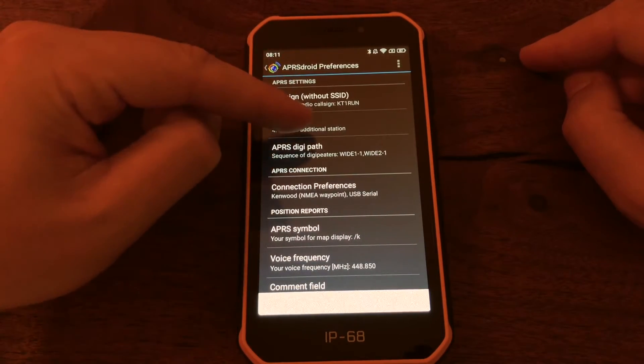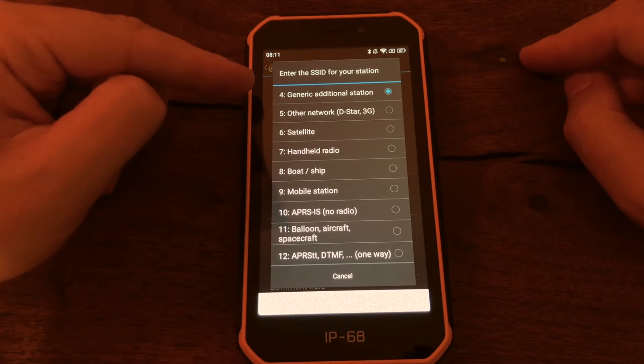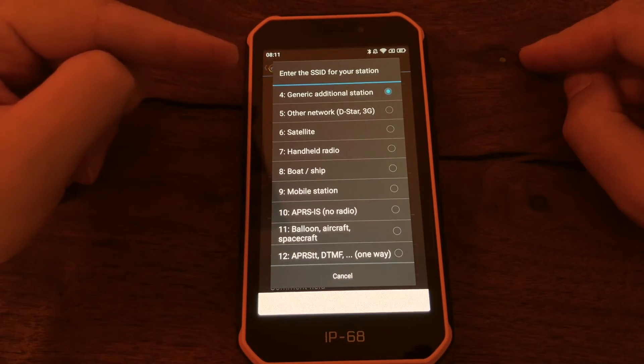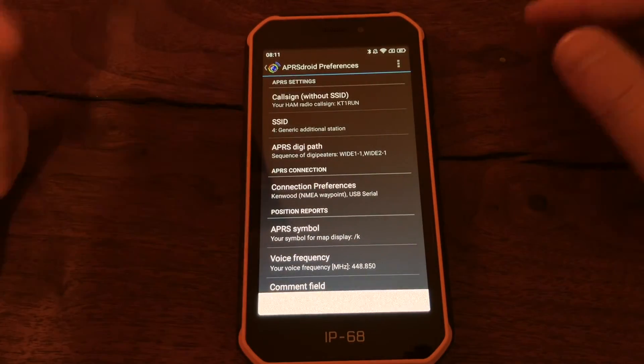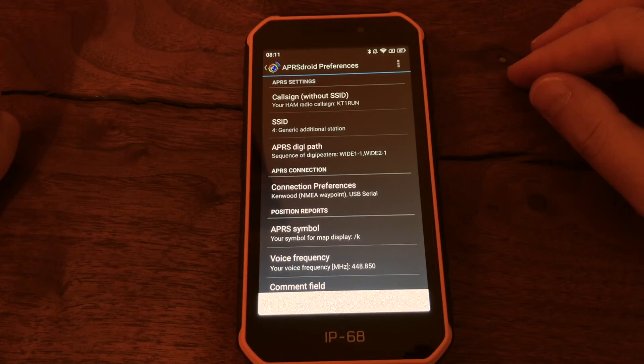For the SSID, what I'm doing is setting it to the same SSID that I have configured for my Kenwood radio, which is KT1RUN-4 — which is mobile — and I've set it here as well. There really isn't anything else to it, so I hope you guys enjoyed this video and this quick demonstration.